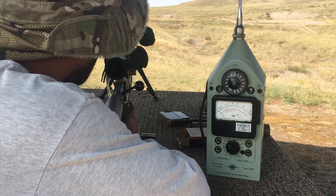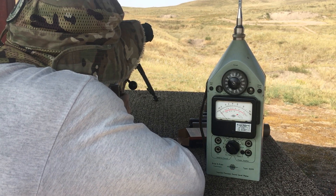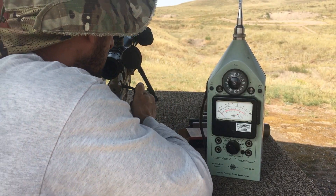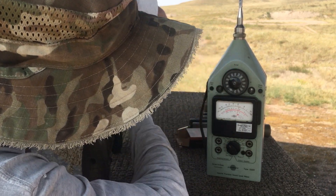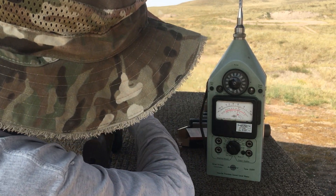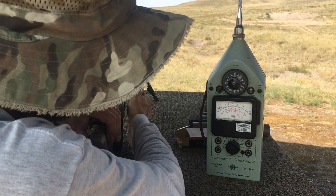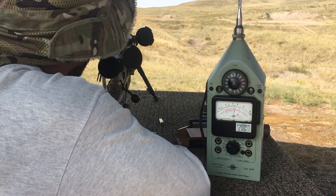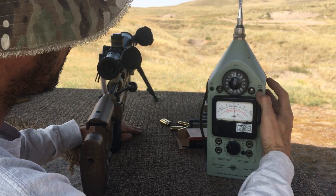136 and three-quarters, 136 and a half. Number two, number three is 136 and a half, four is 135 and three-quarters. I'm not sure if that's five or six, but that's 134 and three-quarters. So that was the 5-inch 30 cal.